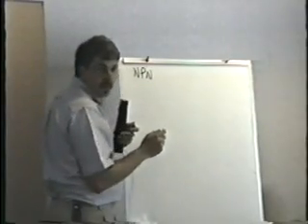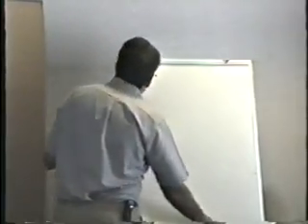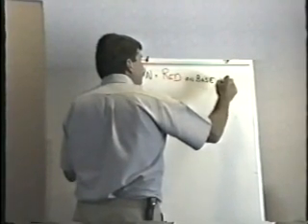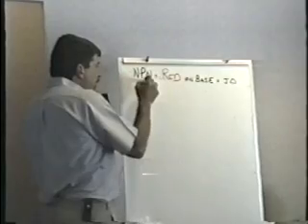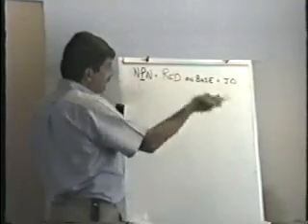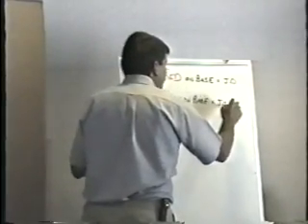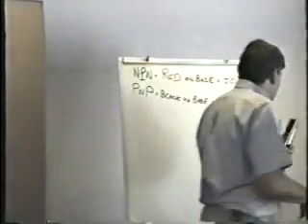If a transistor is an NPN transistor — the center letter is the base. The red lead is the positive lead of your meter. If you put the positive lead on the base, it conducts. On the other hand, a PNP transistor — when you have the black on the base, that's when you get your junction drop reading. And if you look at that chart, that's exactly what the chart on page 10 is showing you.